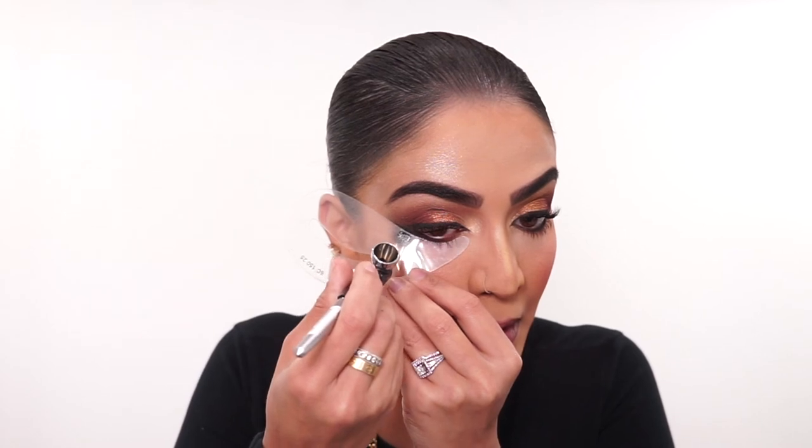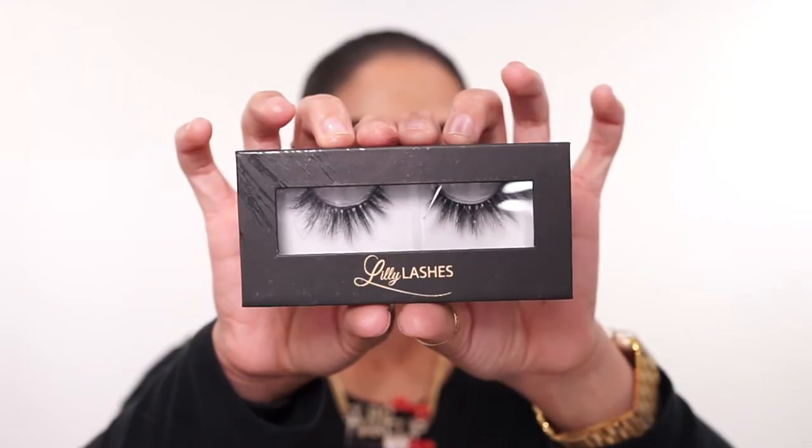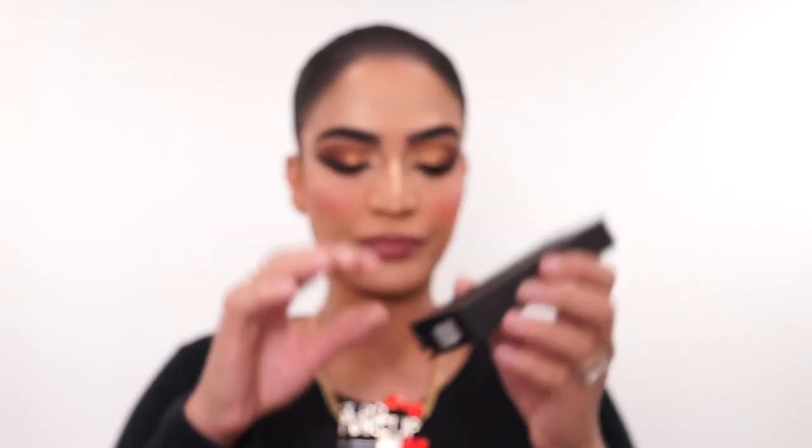Just use a stencil so you don't mess everything up. I'm going to do that lower lash line a bit. See how that one is so much darker than this one now — we're going to do the same thing for this eye. The lashes I'm going to be going in with are the Lily Lashes in the style Miami Flair. Now both eyelashes are on — just going to use my little mini eyelash curler to pinch these together.